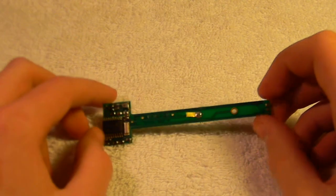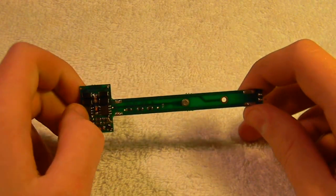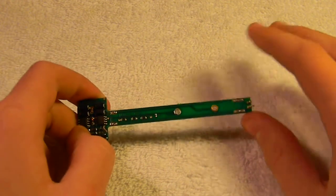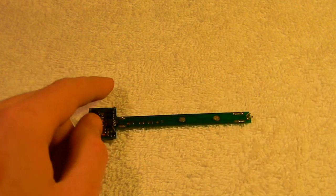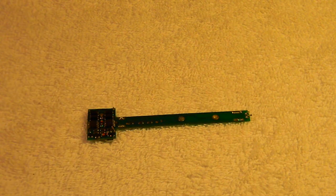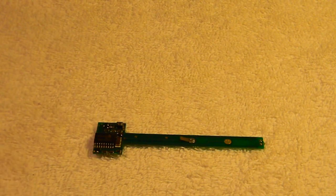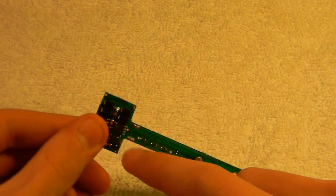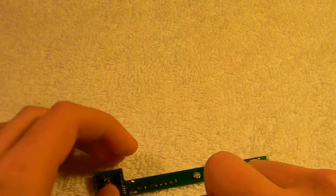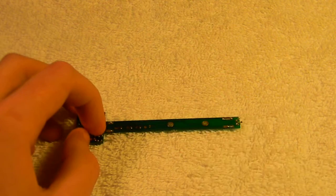Next up is another decoder — a specialized NCE decoder for an Atlas S4. Funny story: I got the engine and the guy said it had no DCC in it, so I bought a $10 decoder from him that was meant for the Atlas S4, the same model as this one. When I opened it up to put the decoder in, there was already a decoder inside — so I ended up with one extra. It could probably work in something else if you cut it down and soldered different tabs onto it, maybe an SW-1200 or something. But it's specialized for the Atlas S4. That can be shipped out for $15.